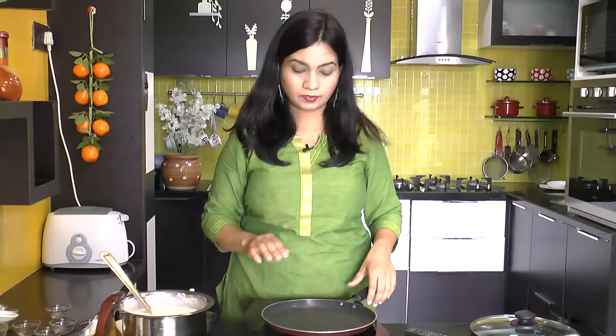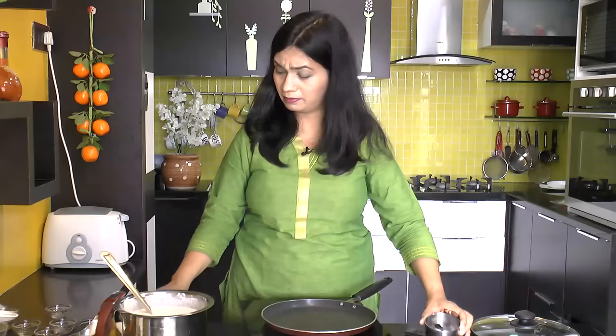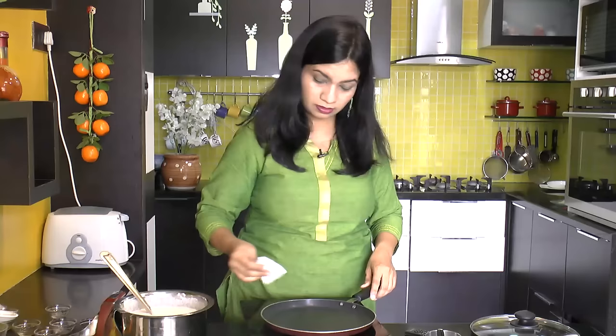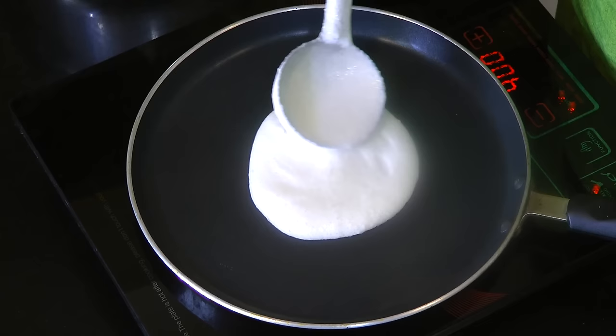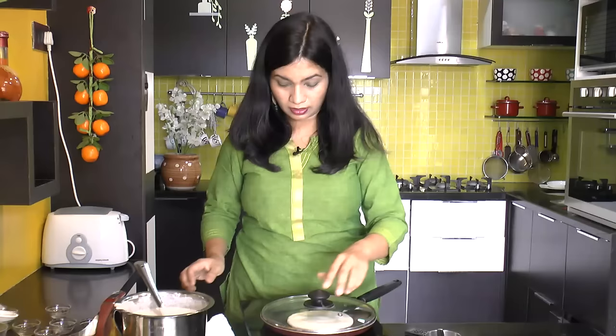We will mix it in a little bit. I am going to wipe the tissue in the pan and put the paste in the pan.